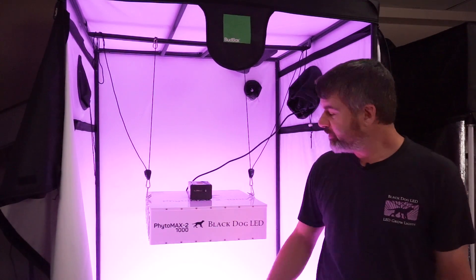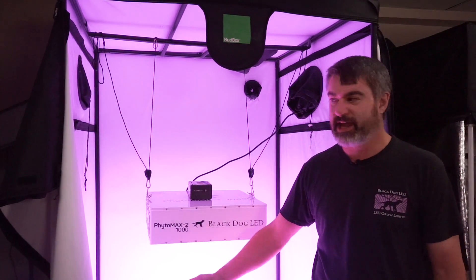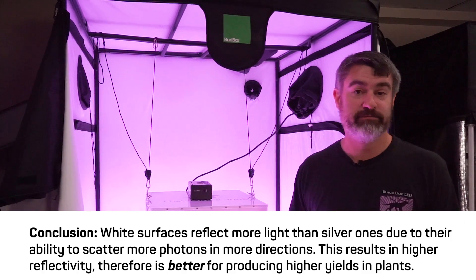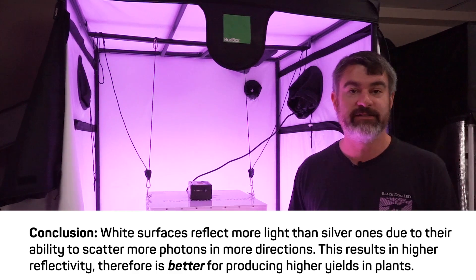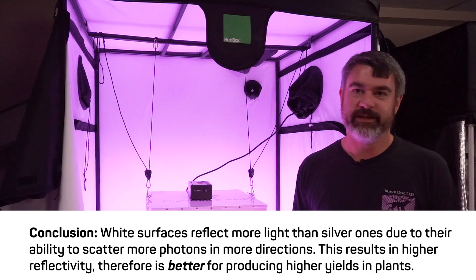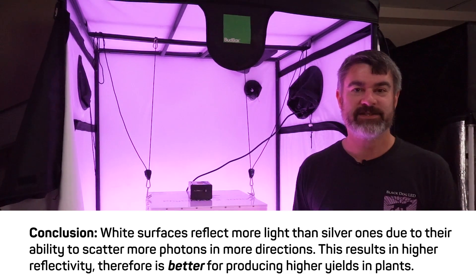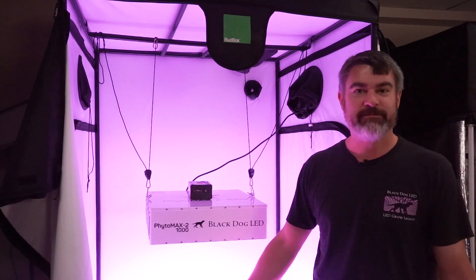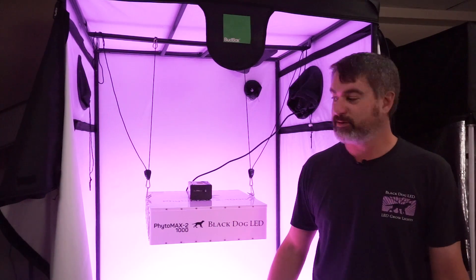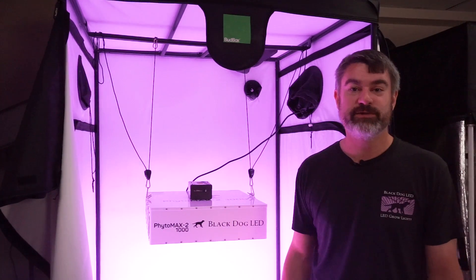The reason we can see our reflection in mylar is because it's throwing away all the photons that might be aimed in the wrong direction — photons that would otherwise cause the image to be blurry. Flat white surfaces look flat white to us because they are bouncing back far more photons, but doing it in a very random direction. The photons bounce off completely randomly, so we can't see an image in the white surface, but far more photons are actually being reflected back. You're paying to make this light — you might as well get more free light by having the inside of your tent be white instead of silver.